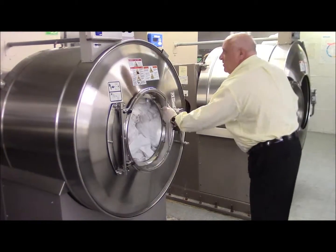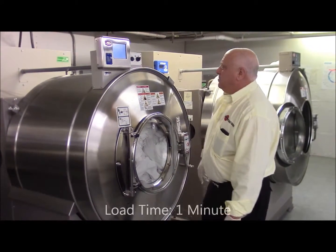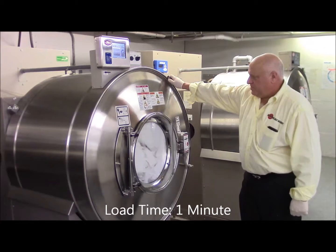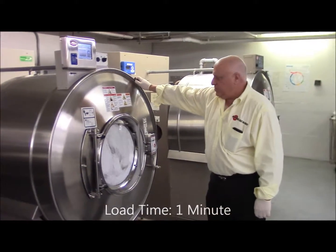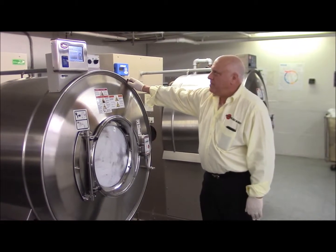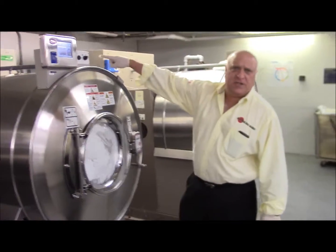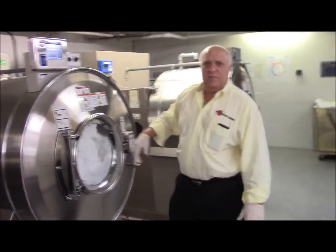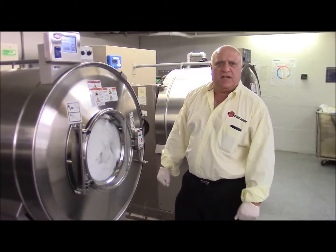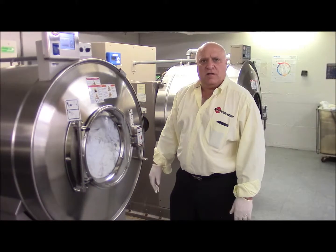Start the machine. What I did was I hit the top of the machine on the microprocessor, pressed start, and we simply engage the microprocessor. We are loaded and washing.